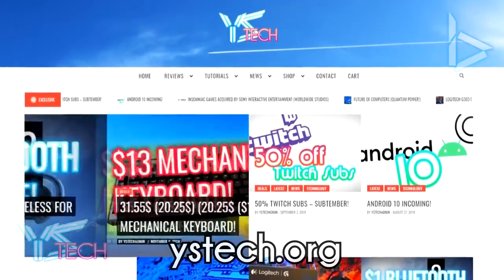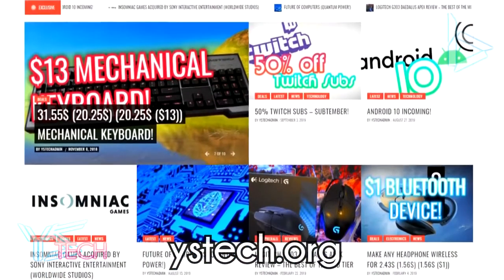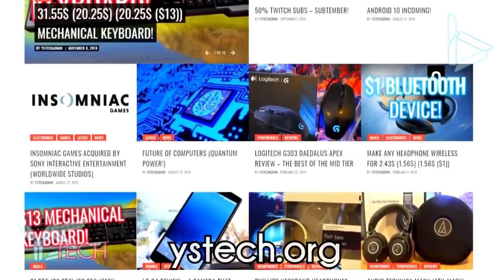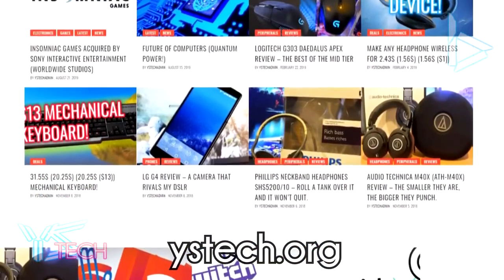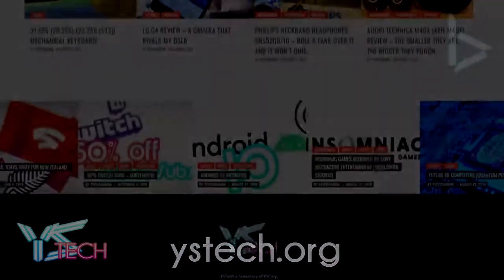Just before the video starts, make sure you go and check out my website, ystech.org. This is the place where you're going to be finding the latest news and everything great in technology, from reviews to tutorials and much more. So make sure you go check it out in the description, ystech.org.